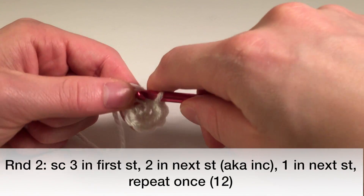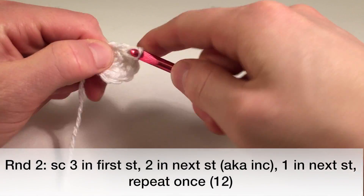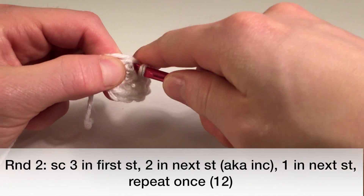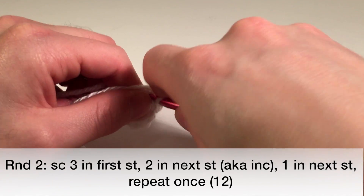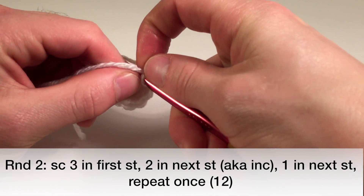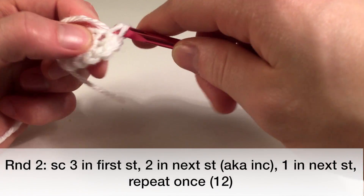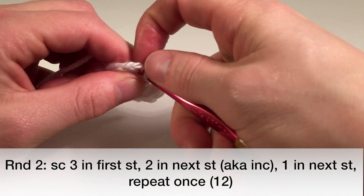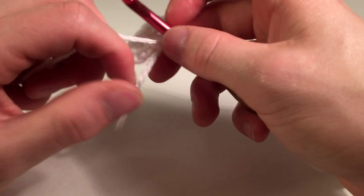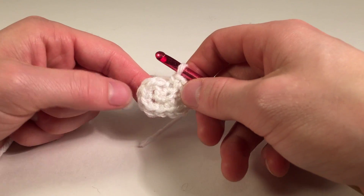And now we're going to do that again. So we're going to go into the next stitch and do three single crochets: one, two, and three. And we'll do two in the next one — one and two — and then one in this last one. So that's going to finish it up for that round. We're making basically an oval right now.